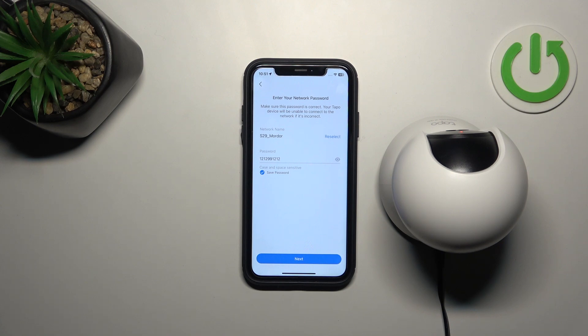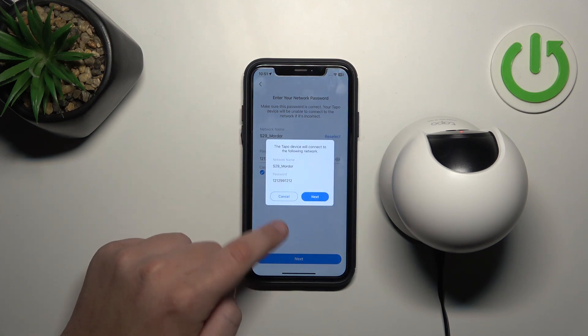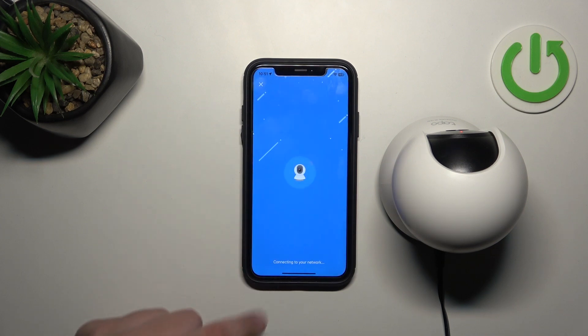Here, make sure that your network name and password are correct. Now click next and click next here.